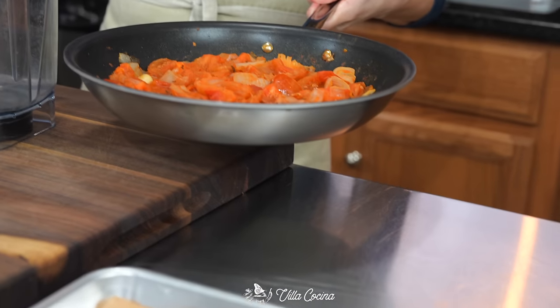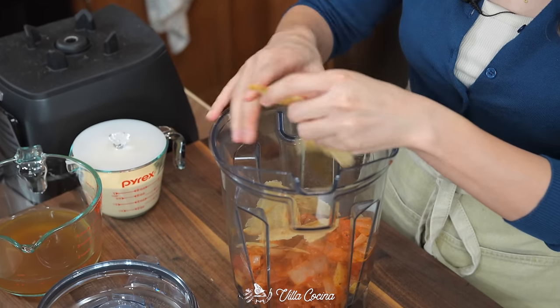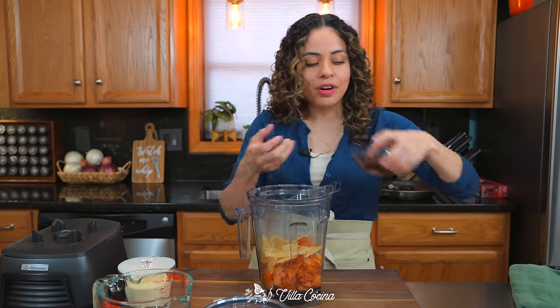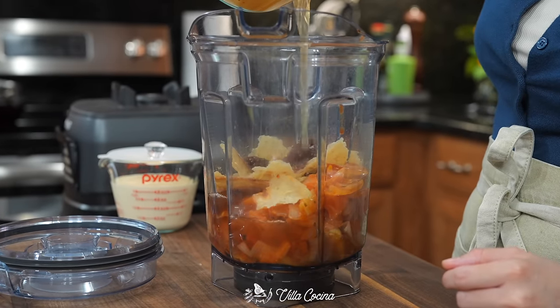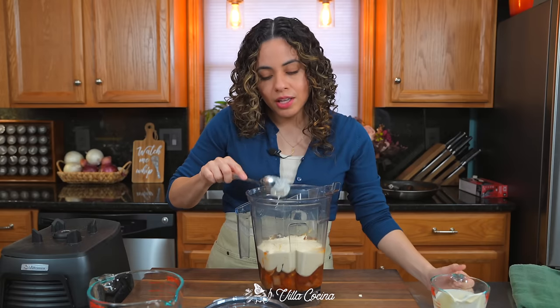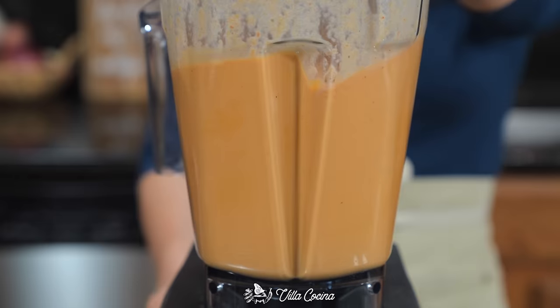Back to the sauce. Take all of that tomato mixture we cooked and add it into a blender, along with the crispy corn tortilla — break it apart before adding it in. Add one tablespoon of white distilled vinegar, two chipotles in adobo (more if you want it spicier) plus two tablespoons of that adobo sauce, one cup plus a quarter cup of low-sodium chicken stock, and finally one cup of Mexican crema for creaminess. Depending on the brand, it might be saltier, so salt has to be to taste. Cover and blend until completely smooth.